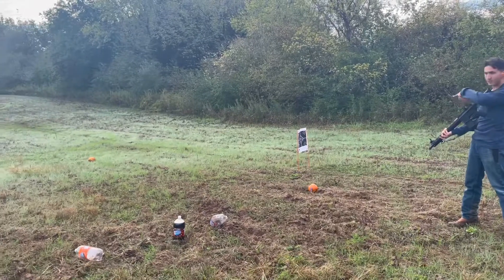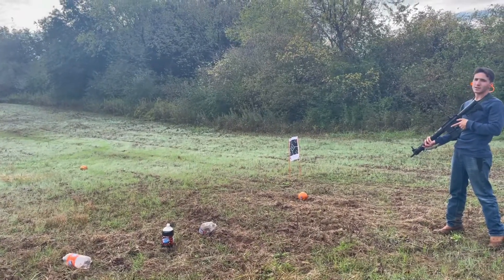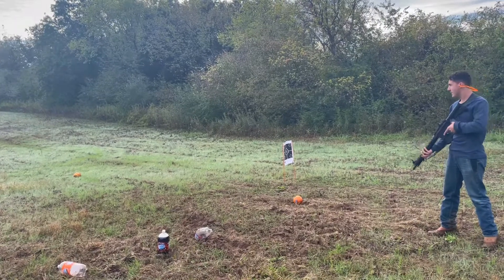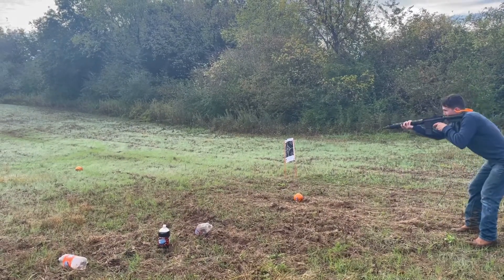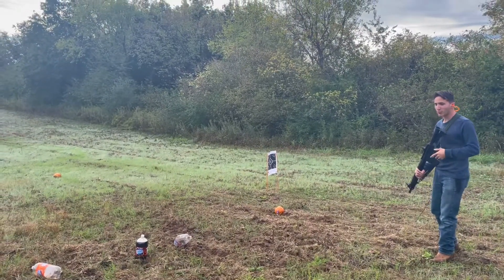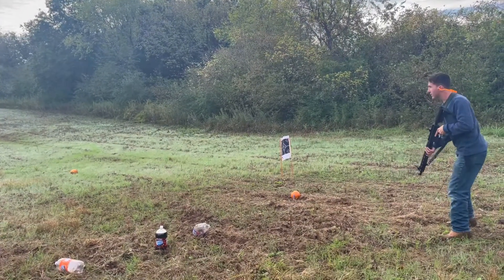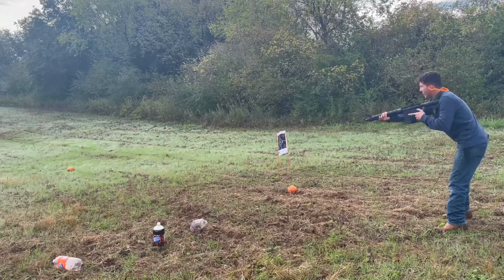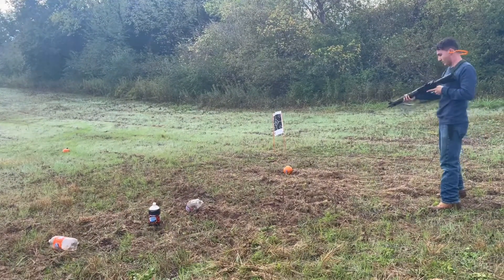We have two rounds left — Mr. Pumpkin right there is no longer going to be with us. I'm afraid, here we go. I get so many comments about my stance — people are like 'what the hell is wrong with your stance, bro?' I'm like, I'm not trying to be a tactical Jimmy. That's what Sergeant whatever-his-face taught me in MCT.